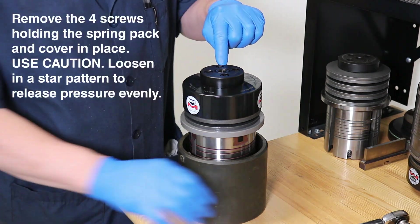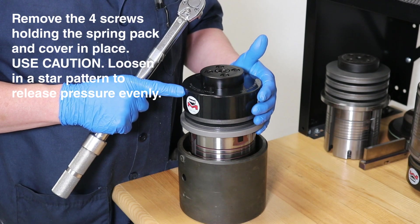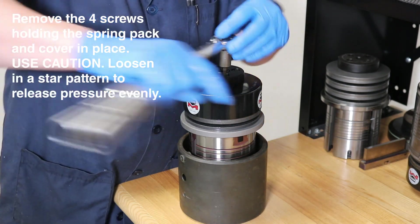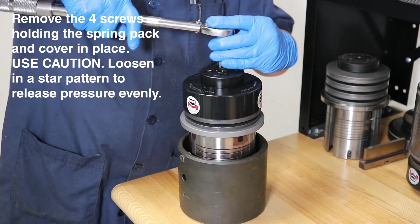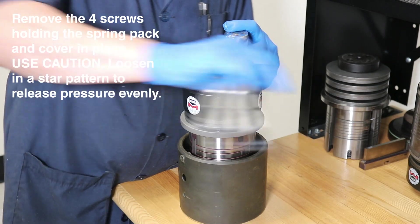First, we need to remove the four screws that secure the spring pack and cover in place. Use caution as the spring pack is under pressure, so you want to remove them slowly. Be sure to alternate between each screw in a star pattern to release the pressure on the springs evenly.